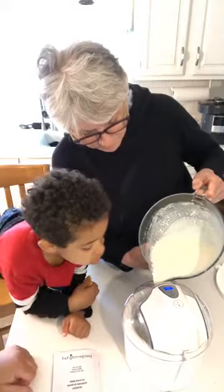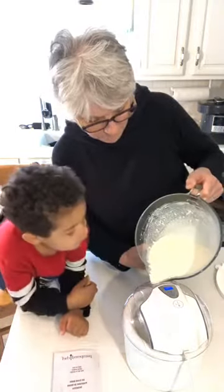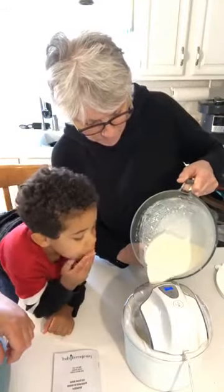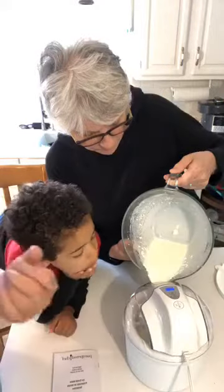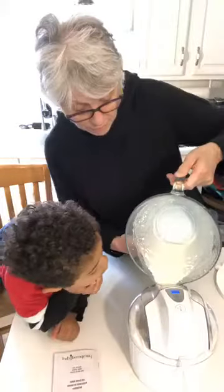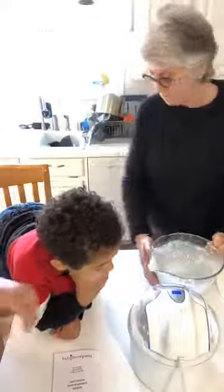We are looking forward to making lots of different ice creams. You do have to back up a little bit, baby. You can pour it in a little faster. I have coconut chunks in mine because I like to add a little texture to it.